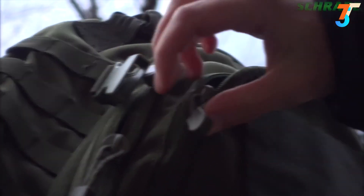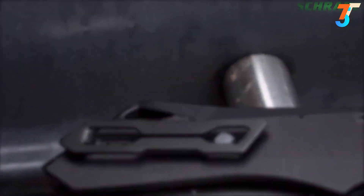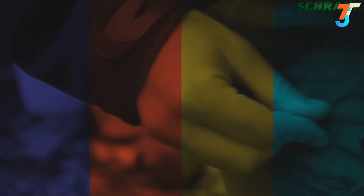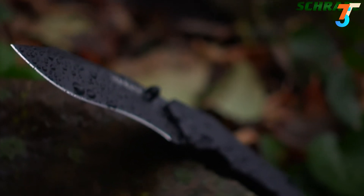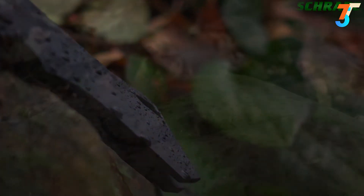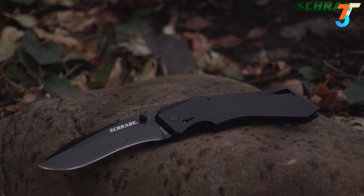Slip the SCHA-13B into any pocket, pack, or pouch for total concealment. Or use the clip to fasten the knife onto your pocket for easier access. Designed for everyday carry, crafted from premium materials, and built for a lifetime — this is the Schrade SCHA-13B.